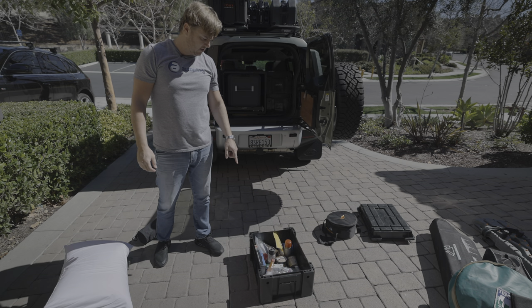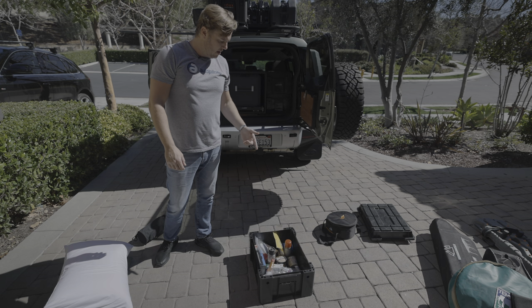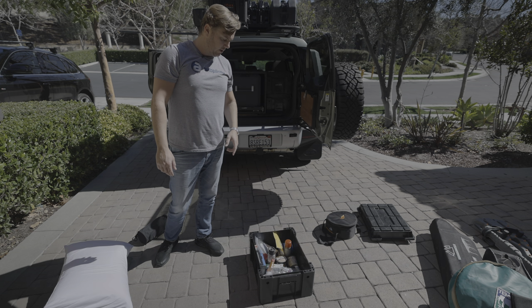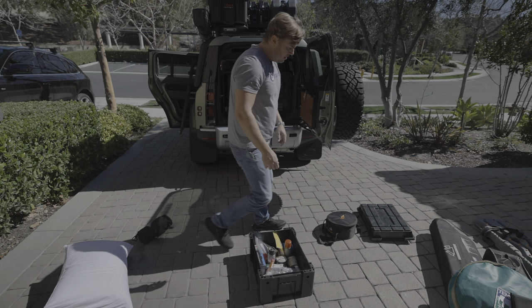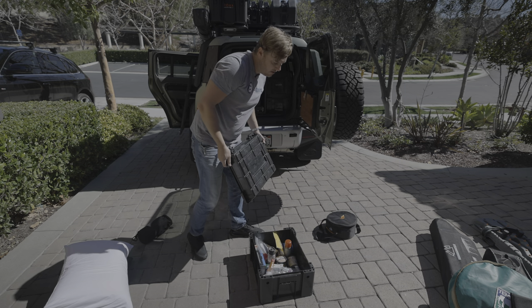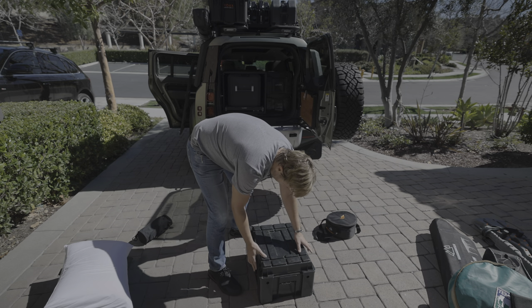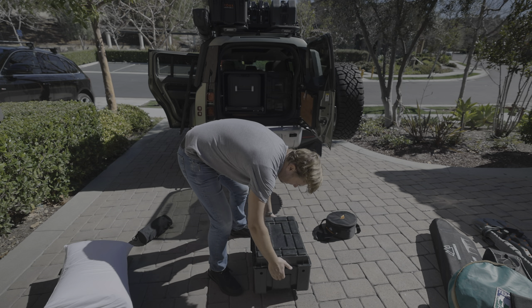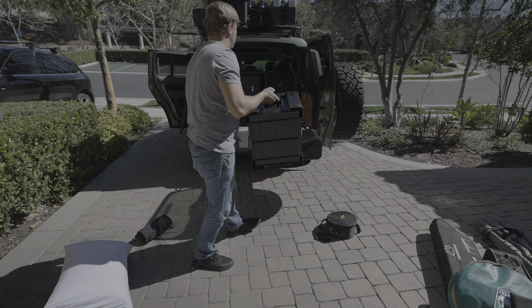Last but not least, the food box. We're going to be getting in and out of this one all the time for jerky and nuts and oatmeal, things like that along the trail while we're overlanding and at camp. So that goes on top. It keeps everything inside nice and safe, not getting crushed. If you have a leak, it's not going to go spilling all over your cab, which is great.